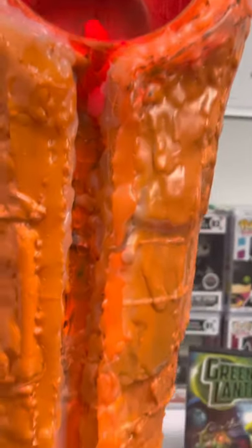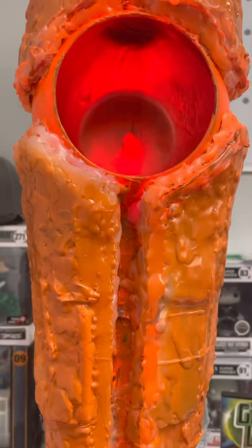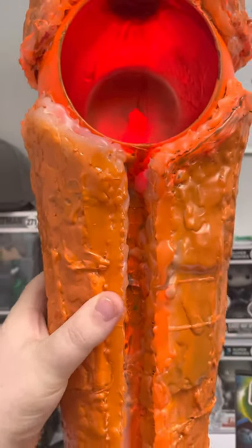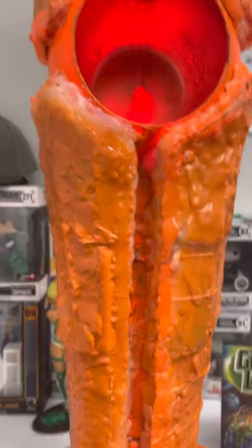I still have to repaint this and sand it a little bit, but I tried getting every single detail down. I made it extremely high and tall — it literally looks like I'm holding it in my arms. It's also lightweight; this thing weighs about five or six pounds.